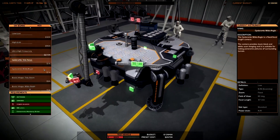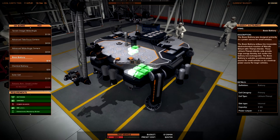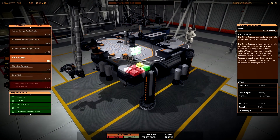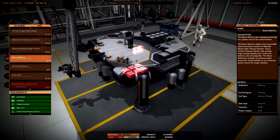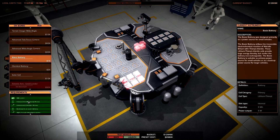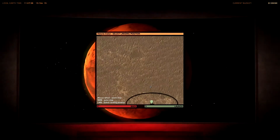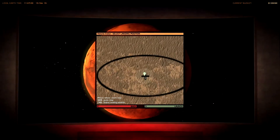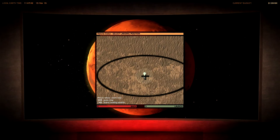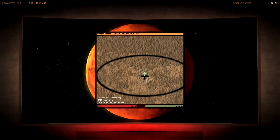Then I need some power sources. A basic battery could be good enough because we have a lot of slots so we can save some money. I have fulfilled all the requirements, I can now launch the mission. I'm really excited to see if I'm able to spot the probe that landed pretty close to this research area - this would be really, really amazing.